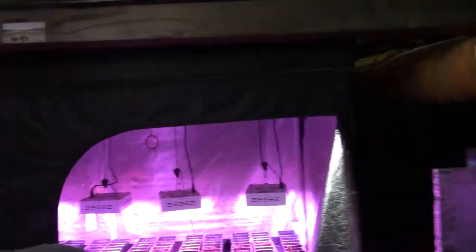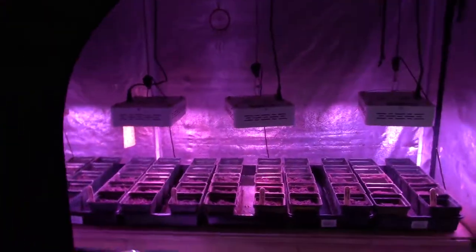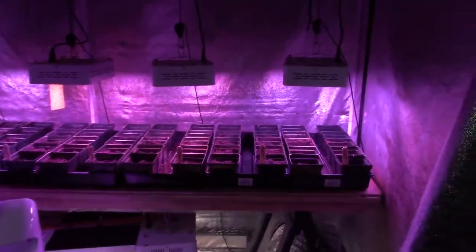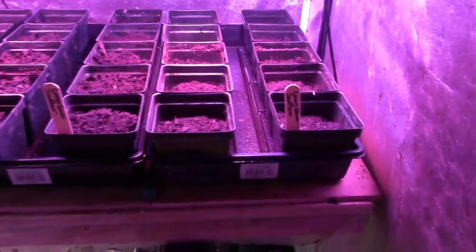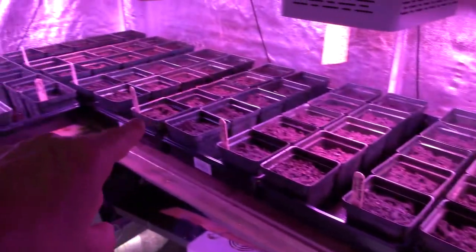Hey everybody, this is Brian from P&B Homesteading. I want to do the update for the large grow tent behind me. As you can see, it's got some new friends in there. All of these are sunflowers from here all the way over to there.